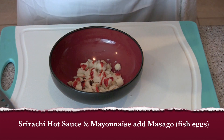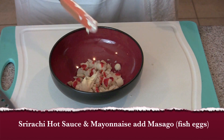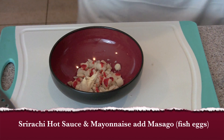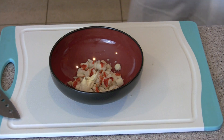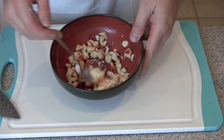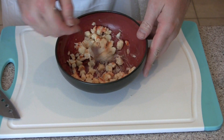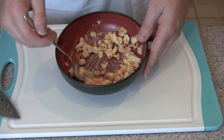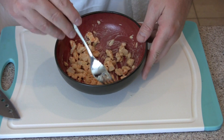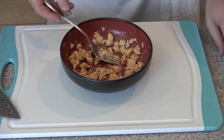Here we have the chopped scallops. I'm going to add the sriracha hot sauce and then a small bit of mayonnaise — just a little bit. This is only enough for about one roll. Now you're going to obviously add a lot more sriracha if you like it hot. This one here is probably about medium, maybe a little less than medium, so you really have a chance to kick it up a notch if you like.